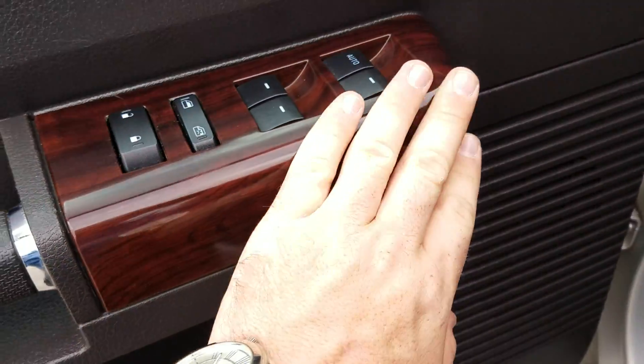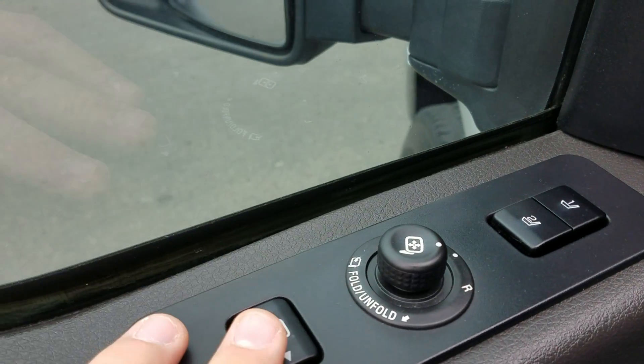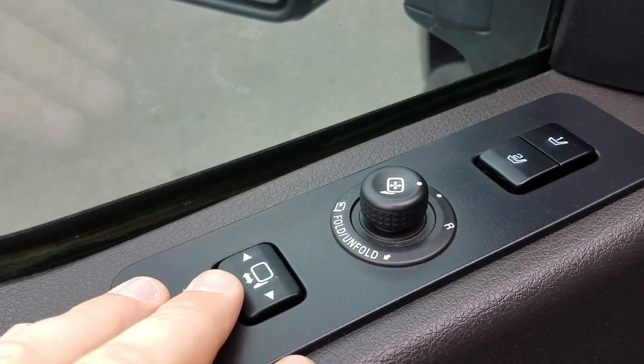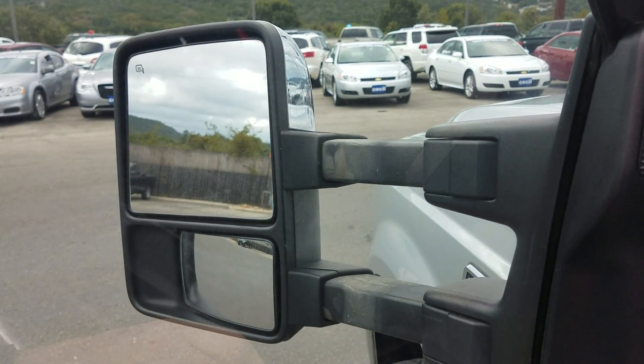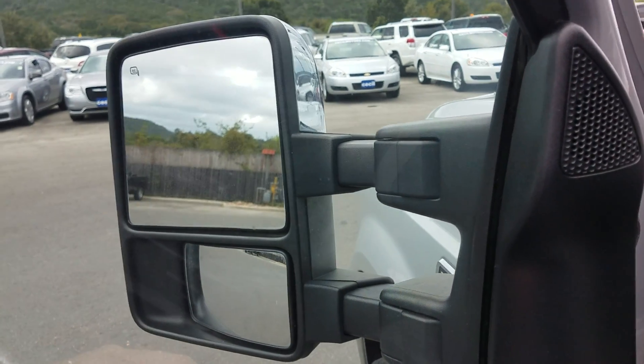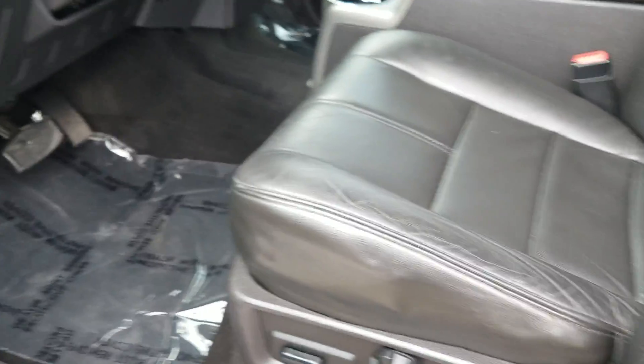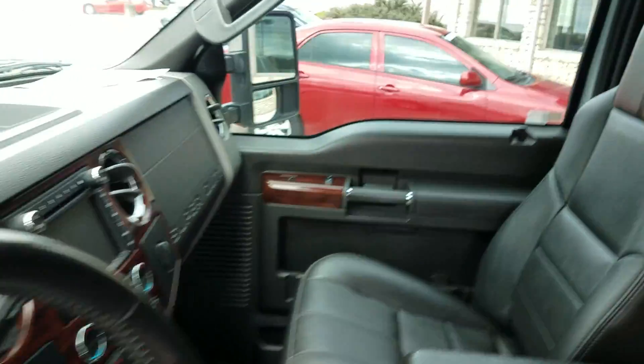You've got your nice wood grain here. You also have power folding towing mirrors — you can extend them in or out. It also has memory seating with a one and two selection, so Mr. and Mrs. Chapman, you can each have your own individual seat setting.